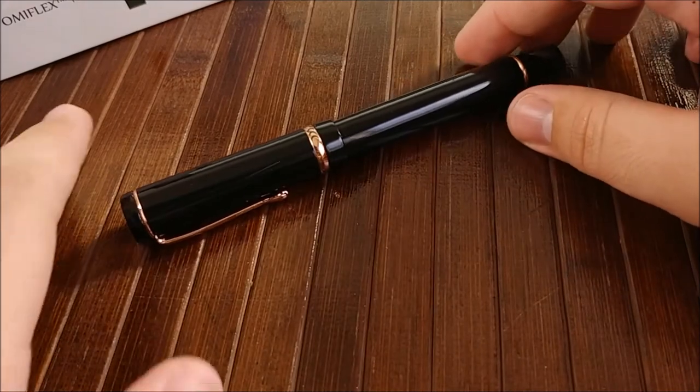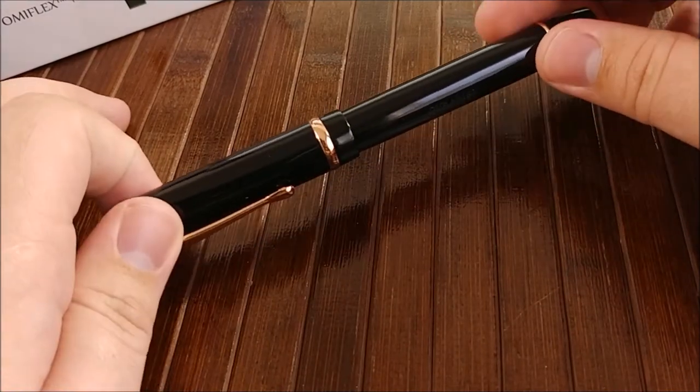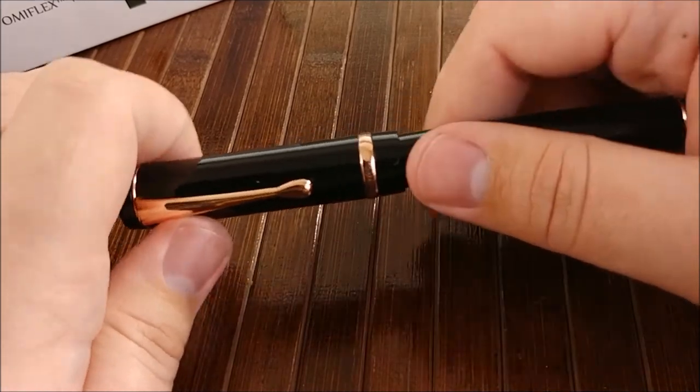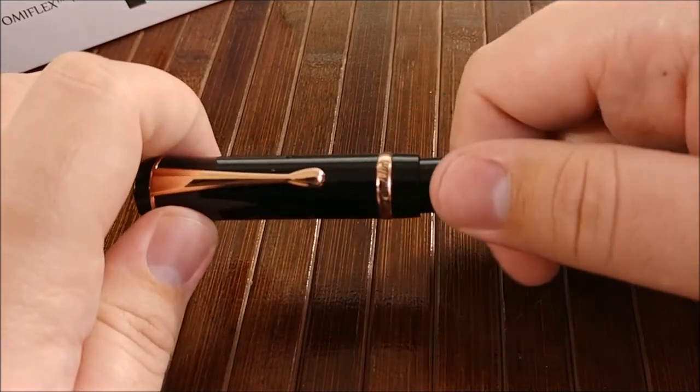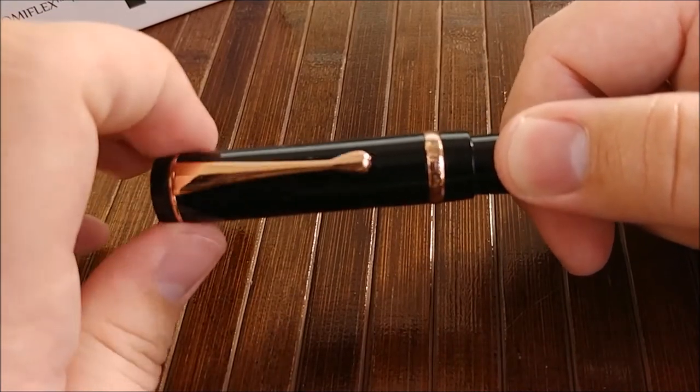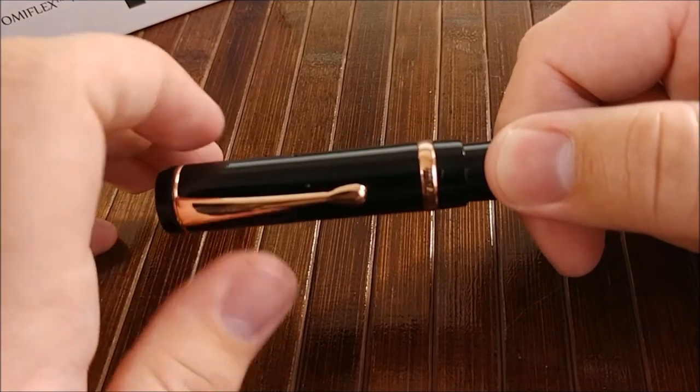A few parts of the pen I'm a bit more neutral toward. The unscrewing of the cap takes a lot of revolutions to get this off. I'll count it here: we got one... two... two and a quarter.